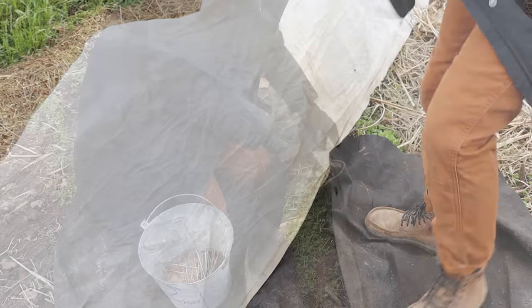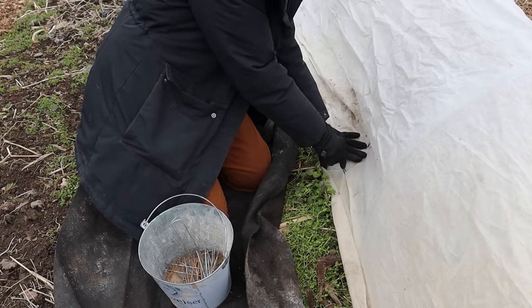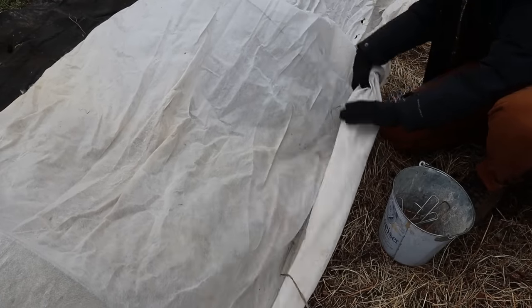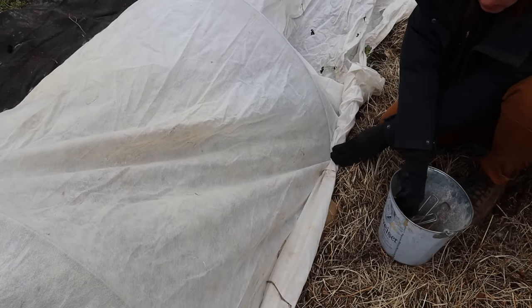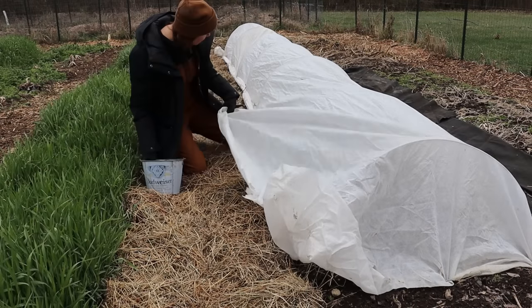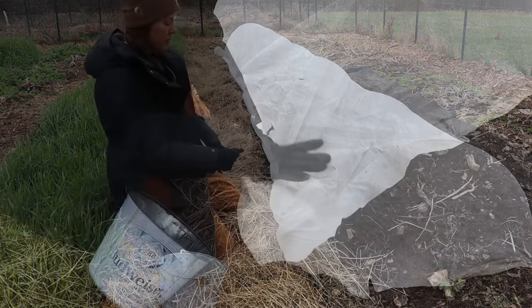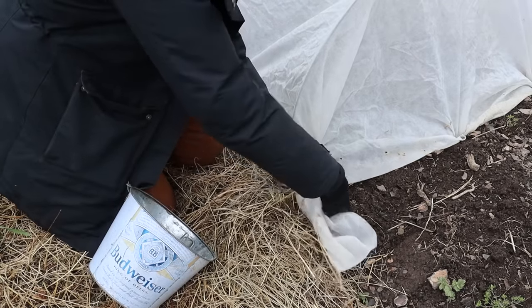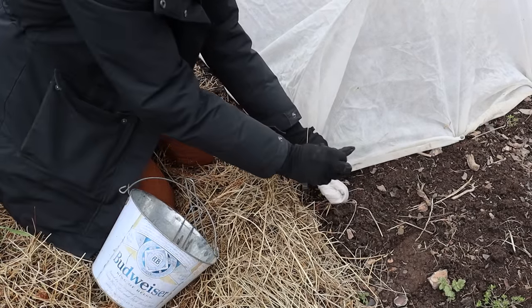I typically pin one side with just a few inches of fabric left over, and on the other side I tightly roll up the excess fabric and pin over top of it. I pin my insect netting exactly the same way, and this does an excellent job of keeping insect pests out as well as critters like rabbits and squirrels. As long as I pin them in tightly enough, that's all I need to keep everything secure for the season.